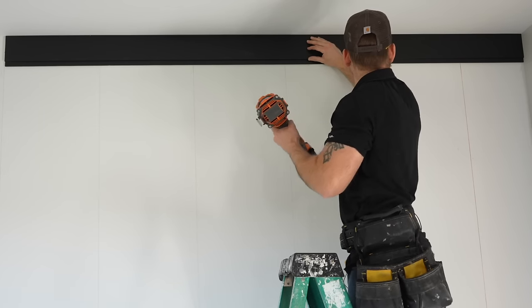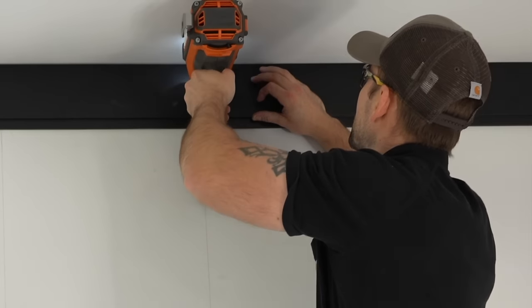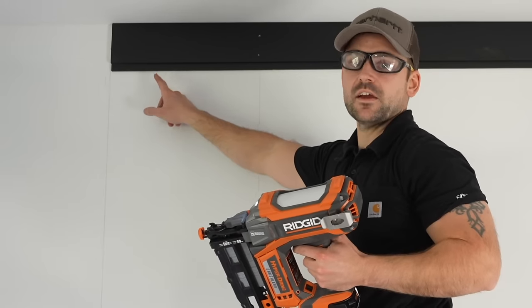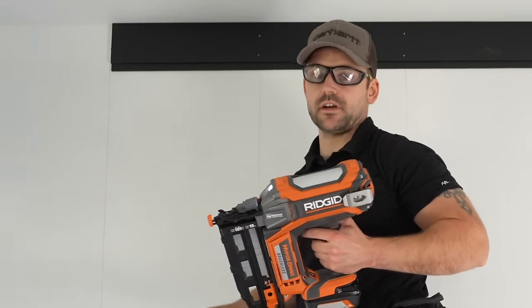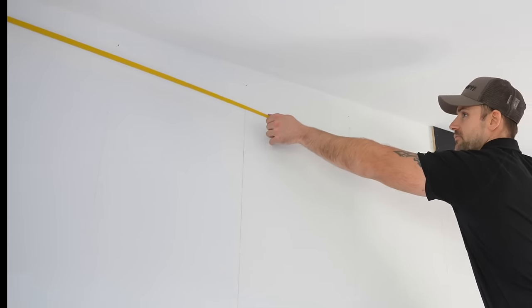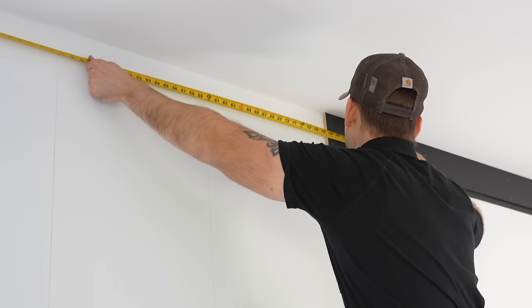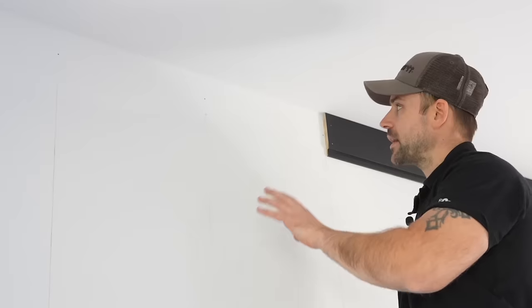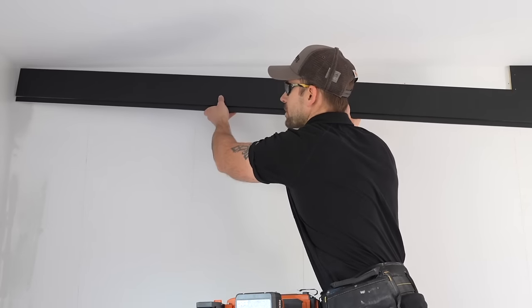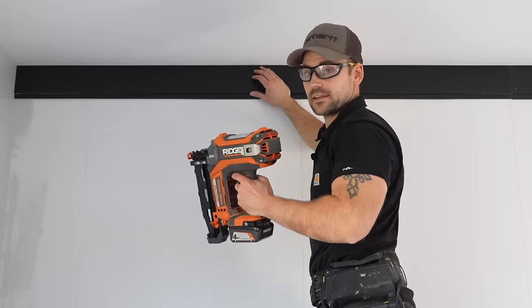I'm double-checking that it's tight against the wall, then putting two nails in each stud using the nailer. At the end I put two nails into the end stud as well. To continue the run, I measure from the wall to the end of that board — 75 and three-quarter inches heavy — cut to length, place it, and everything lines up great. I tack it into place to finish that top run.